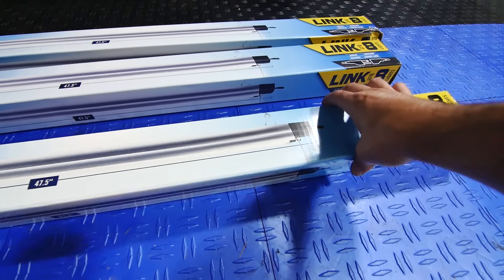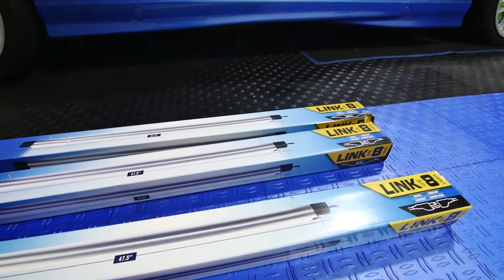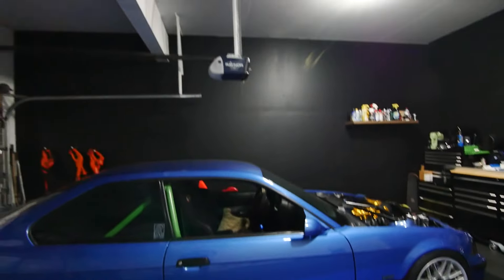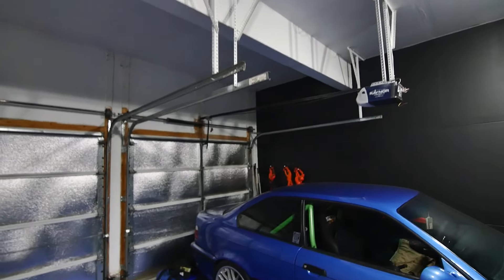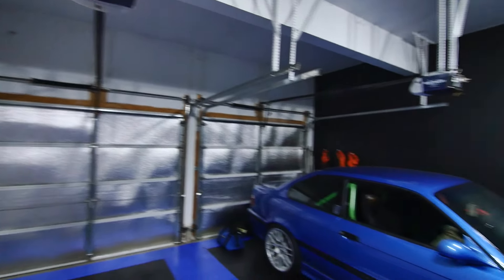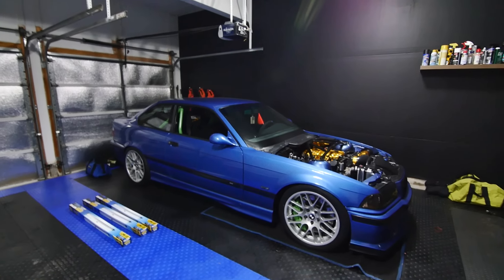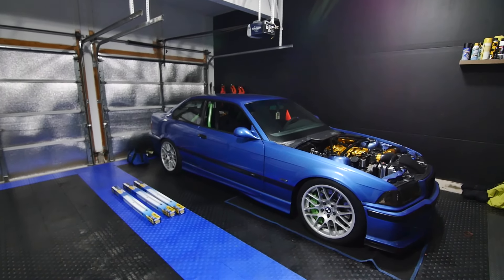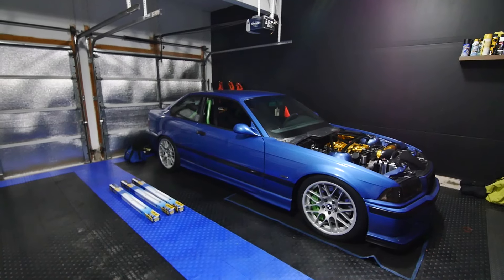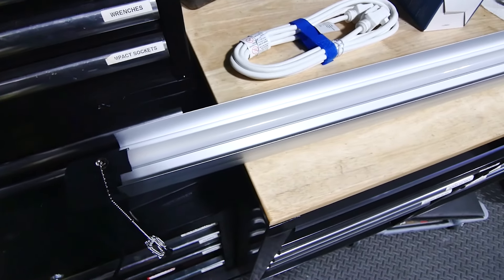Each one has a chain that you would have to pull to turn on. And if you've got a garage space or basement or something like that, I'm not going to be able to just pull each chain — that's really not handy or a good solution. So I'm going to show you what solution I found and what we're going to do today. This is the one light I've been testing with — here's the chain, this is how you have to turn them on.